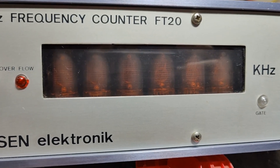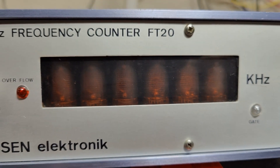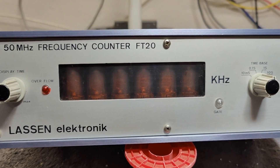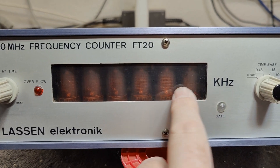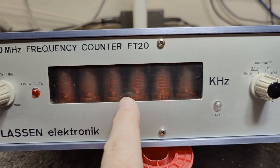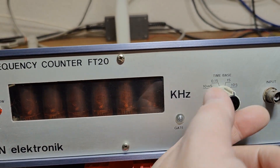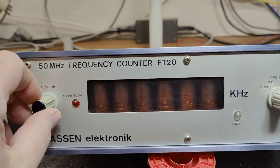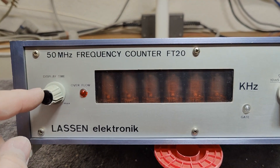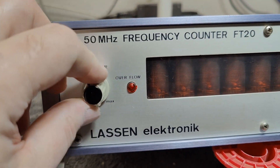Look at that — Nixie tubes, six of them. It's reading out in kilohertz always, so there will be some decimal points we need to figure out. We've got the gate, four different gate times, and we can hold and delay the display time. This is also the power on/off switch.